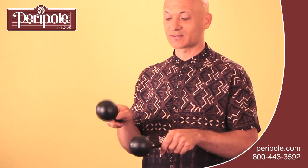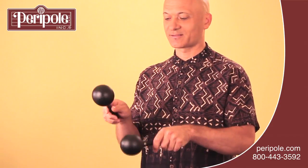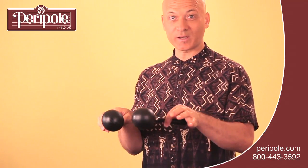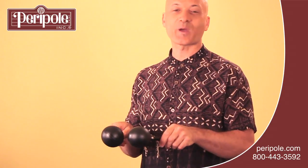And you can play patterns like this. And if you use a really quick flick with one of your hands, maybe your non-dominant side, you can do a little fancy rhythm pattern like this.